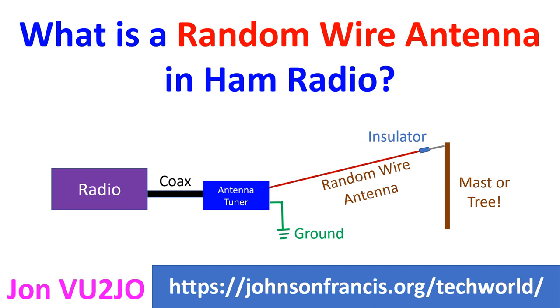A random wire antenna, as the name implies, is a random length of wire suspended high above the ground, usually between buildings or trees. It is a simple way of going on the air quickly when the usual types of antenna cannot be installed fast, as in a field setting.